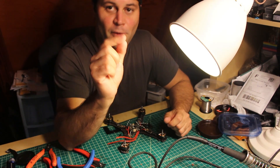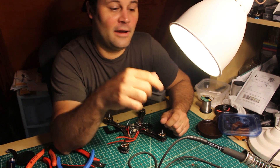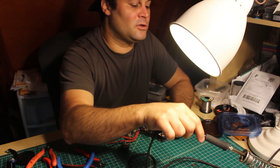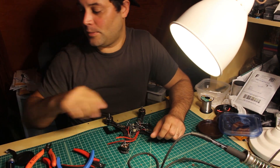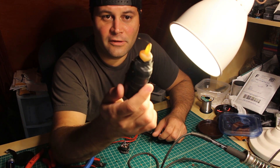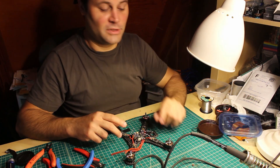I don't ever use the pointy tips because they don't transfer enough heat. I run my iron hot and I want heat to transfer quickly. I solder quickly so that I don't overheat the rest of the parts. The other trick I do is I use liquid flux. With that in mind you can build a whole quad with just those two tips.